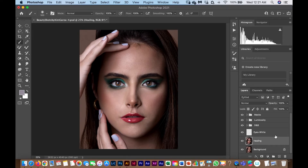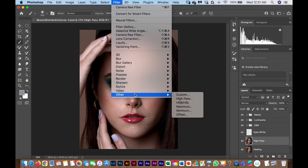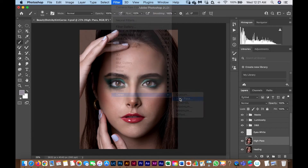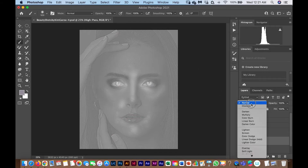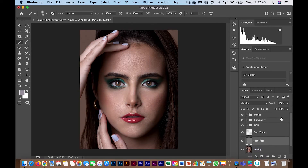Finally, I duplicate the healing layer and apply a High Pass filter — Filter > Other > High Pass — at a radius of 8. Then I change the blend mode to Overlay. You can see a lot of skin detail is revealed. I bring the opacity down to about 20%, which I think looks stunning, though the amount depends on how much detail you want.